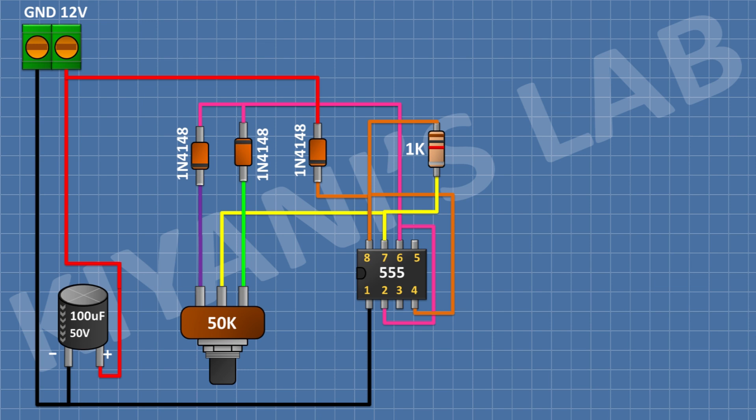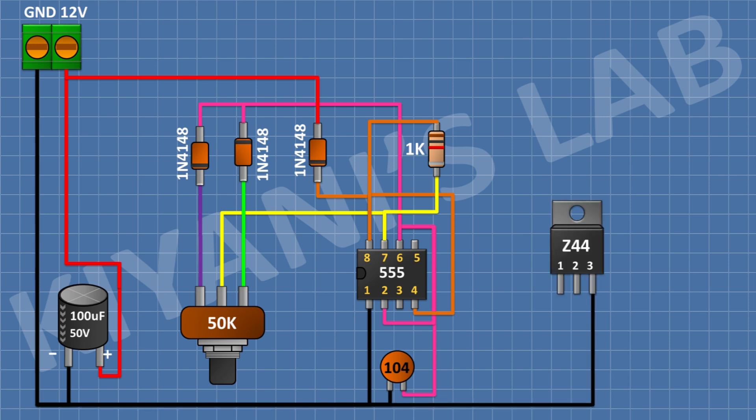After that, I'm gonna connect a 0.1 microfarad capacitor and connect its one pin to pin number 2 of the IC and its other pin to ground. After that, I'm gonna connect an IRFZ44 MOSFET and connect its pin number 3 to ground. After that, I'm gonna connect a 10K resistor and connect its one pin to pin number 1 of the MOSFET and its other pin to ground.